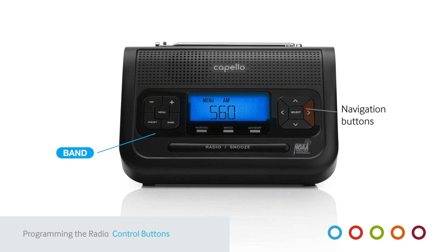Then press the right or left arrows to scan through local radio stations. When you find a station you like, stop pressing the arrow and the radio will stay on that station. You can also press and hold the right or left arrow for auto-scan to stop on stations with the strongest signals.